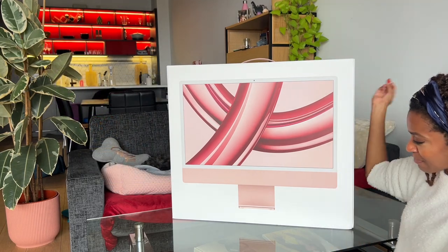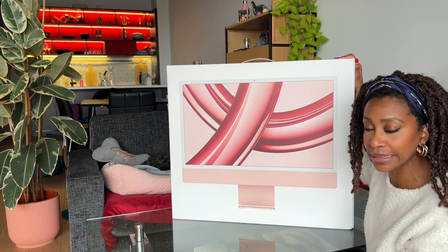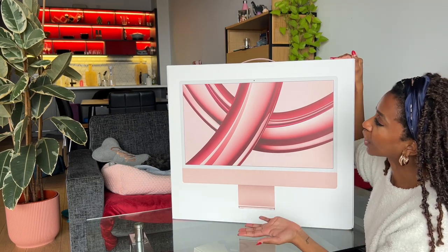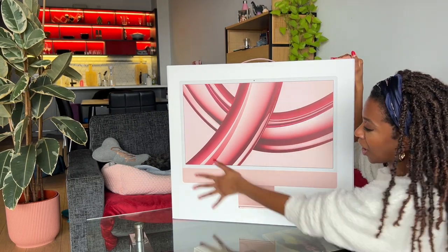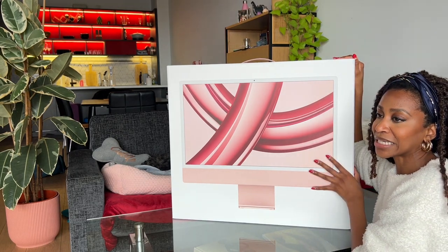Yeah baby, we in business! Don't worry, I'ma put the box down so y'all can still see Lily — you're gonna be able to enjoy her presence. I love the presence of this! Let me check this is recording.